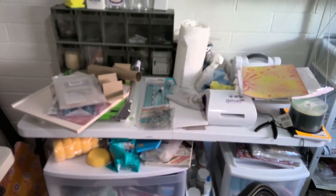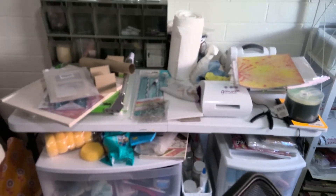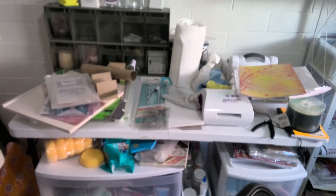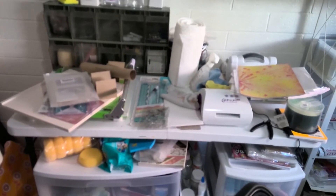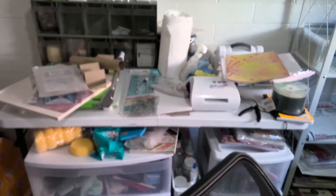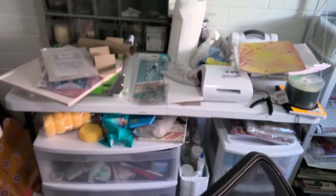I want to clean this off because I want to get my Cricut from a storage unit and set it up somehow on this table. I don't know how, but anyway — here's my desk.